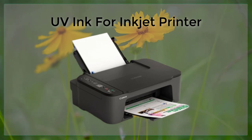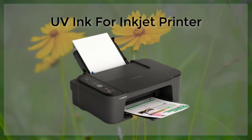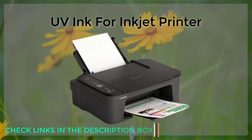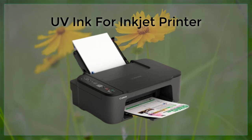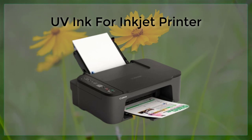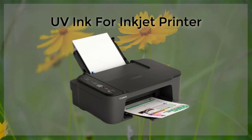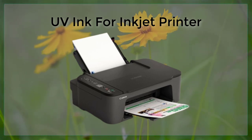Despite these disadvantages, UV inkjet printing is becoming increasingly popular in a wide range of industries and applications. From printing outdoor signs and banners to creating custom labels and packaging, UV inks offer a durable, high-quality printing option that traditional inkjet inks simply cannot match. In conclusion, UV ink is a specialized type of ink cured using ultraviolet light, with main benefits including the ability to print on a wider range of surfaces, water and UV resistance, and resistance to fading. However, it is more expensive and can be more difficult to work with. As technology continues to advance, we can expect UV inkjet printing to become even more prevalent in the future.